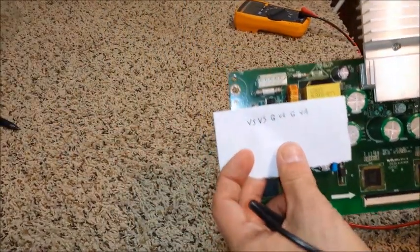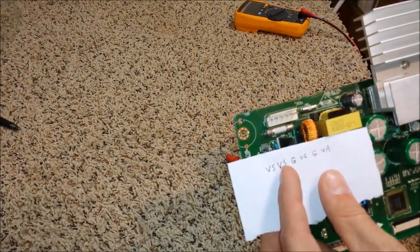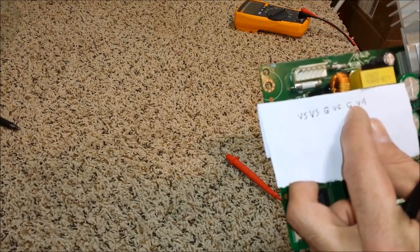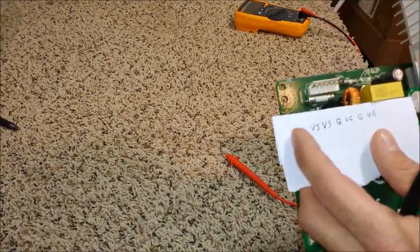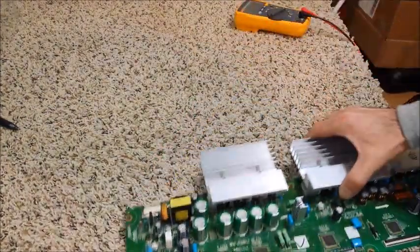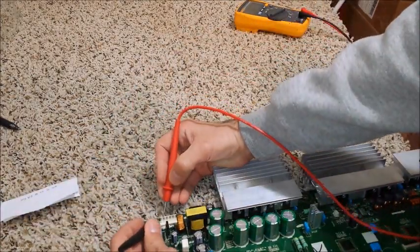This is your pin out if you can read it. Reading in order: pin one and two are VS, pin six and five are VS, then four is ground, three is VG — so it's VS, VS, ground, VG, ground, and VA — six pins altogether. I just lost count there for a second.